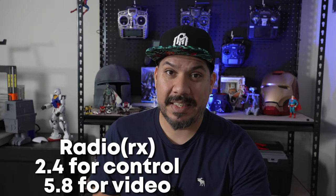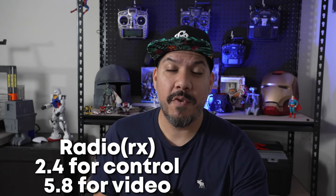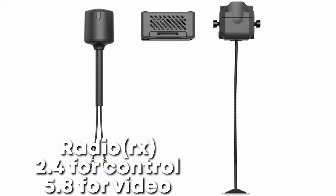The RX uses both 2.4 GHz for the control link and 5.8 GHz for the video system. This gives you a potential range of up to 10 kilometers. How far is that? I never studied the metric system — this is America, Jack.